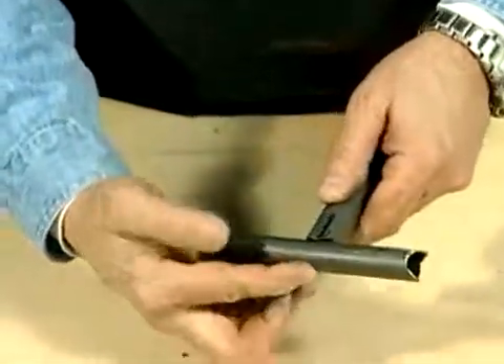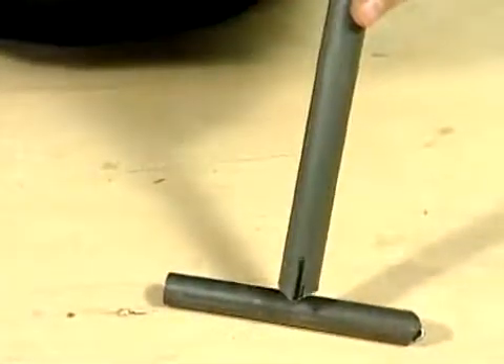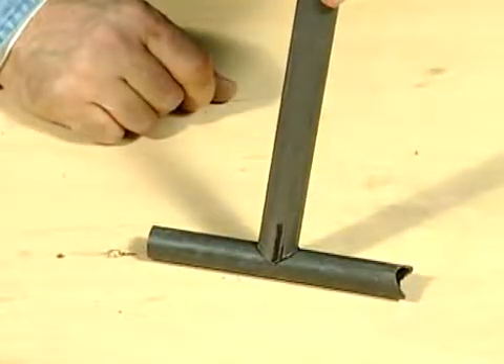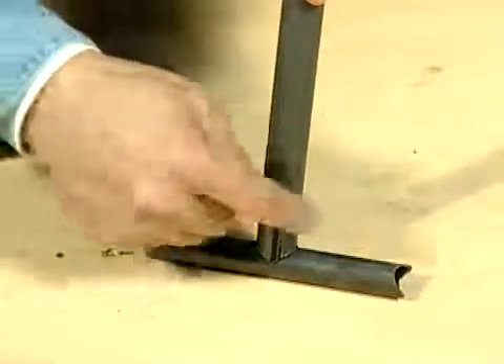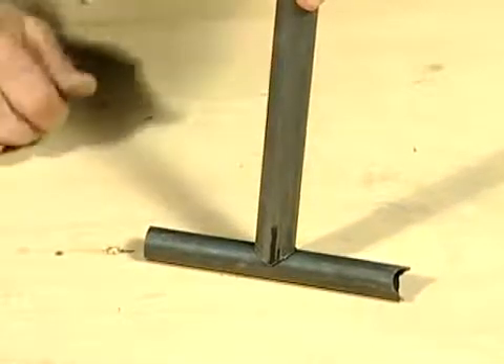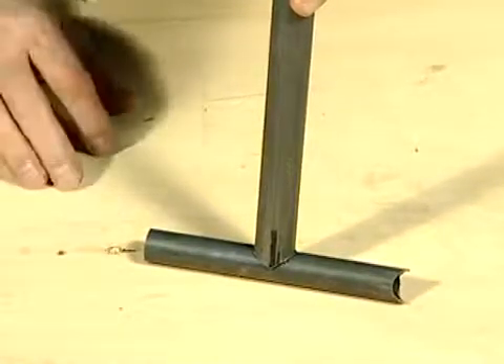Now you'll see that there's a pretty good fit for all practical purposes — that's as close as you need to be for welding. You can tack it on both sides; there's hardly any gap there whatsoever. And that's how you make a simple fish mouth using aviation snips.